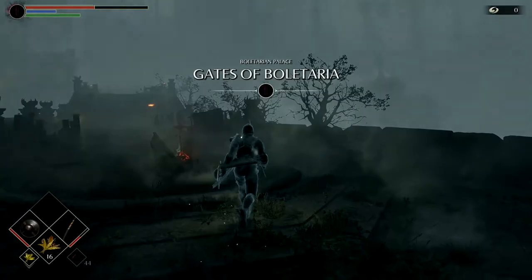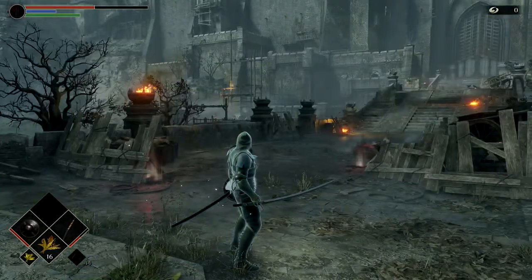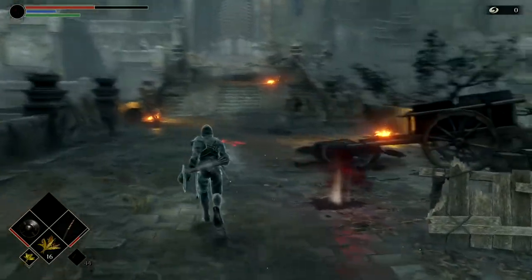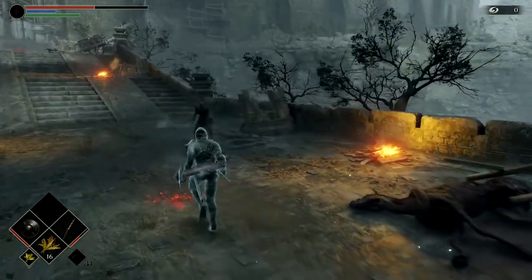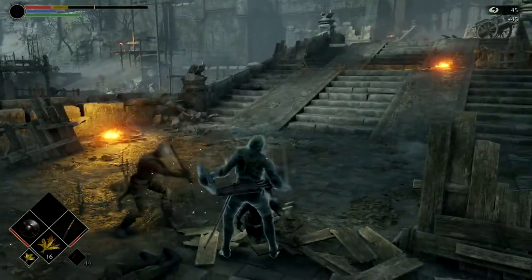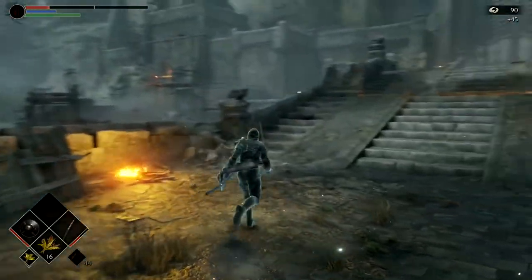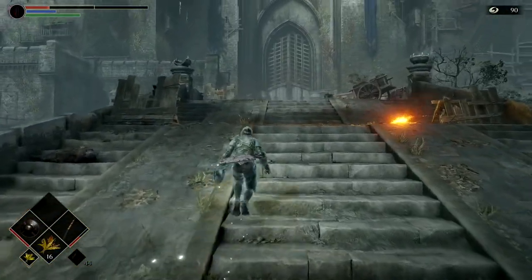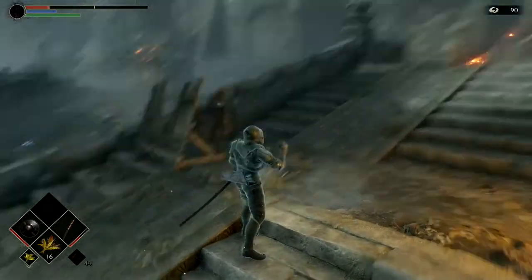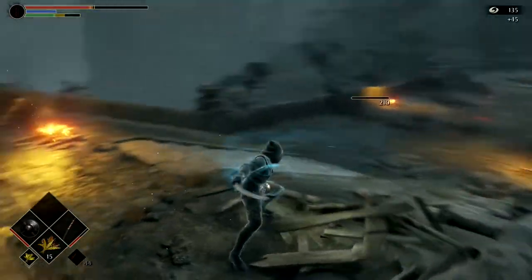Let's start with none other than Demon's Souls for the PS5. This is my big addiction right now — this game is awesome, it's a system seller. The quality of the footage is pretty good. My MacBook was able to keep a steady 60 FPS. There are some frame drops here and there, but overall the quality is pretty good.